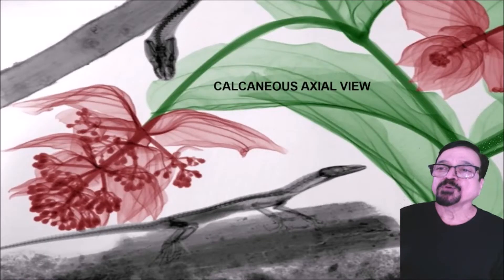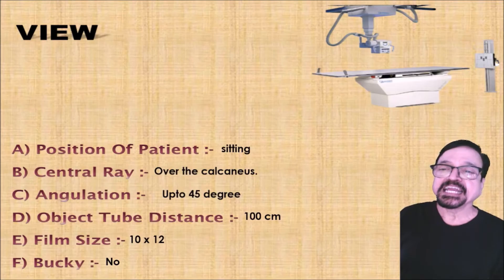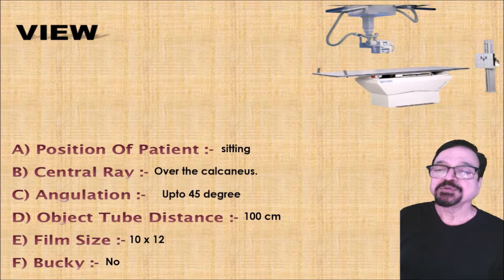Calcaneus is also an important bone in the foot. We are seeing the calcaneus lateral view. The patient is sitting and the central ray is over the calcaneus. The angulation is up to 45 degrees — there is no fixed angulation here. You have to go clinically, see the calcaneus, see how much the patient can stretch, and give angulation accordingly. The distance is 100 cm.